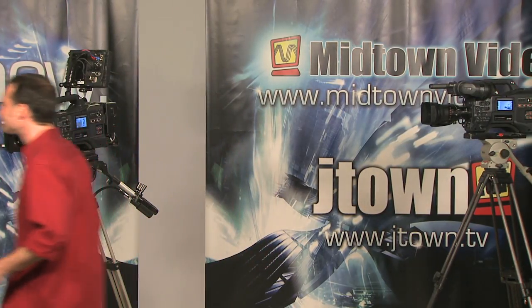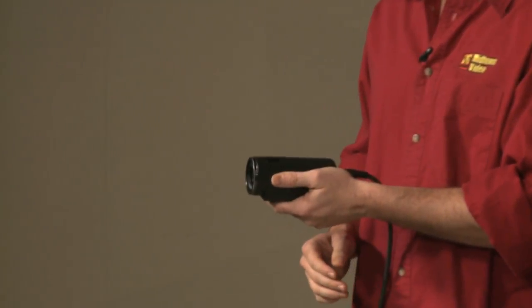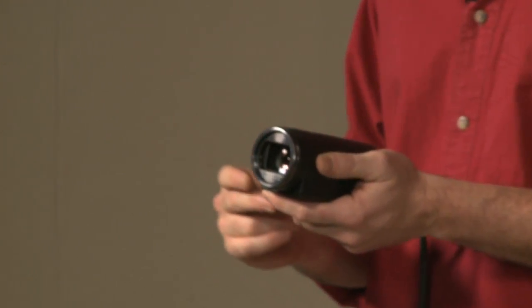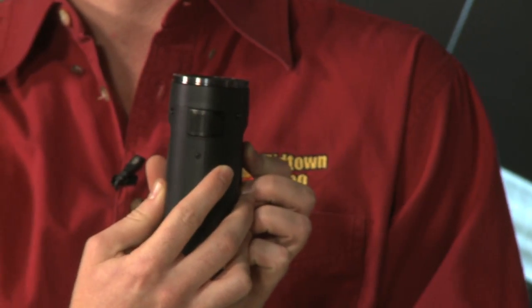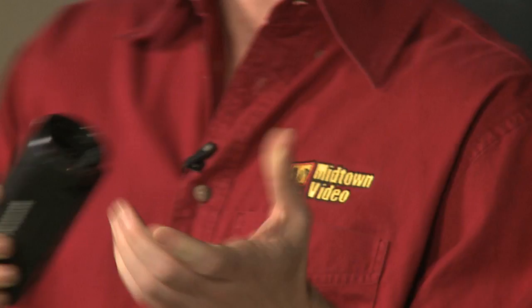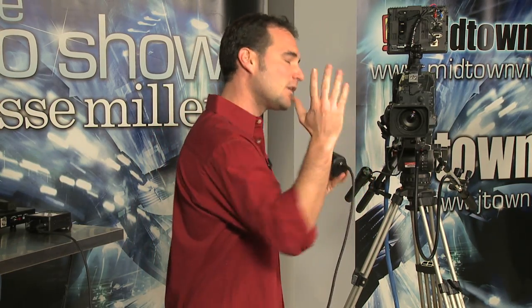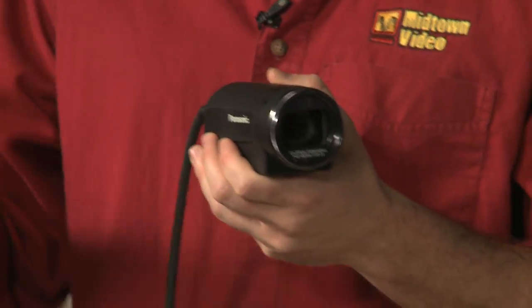In my hand you see what we're calling a lipstick camera — it's somewhat larger than a lipstick, admittedly. But this is a high-definition point-of-view camera with three one-quarter-inch CMOS chips and a built-in microphone. You've got the ability to put on adapters, wide-angle lenses, and these kinds of things. The very exciting thing about this camera is high-definition in a point-of-view camera — that's awesome. You can mount this anywhere: on a helmet, on a dashboard, somewhere very difficult to access like an elevator, and still get an awesome high-definition image.